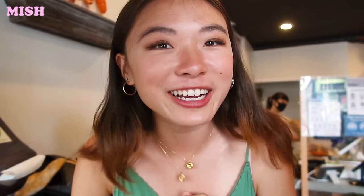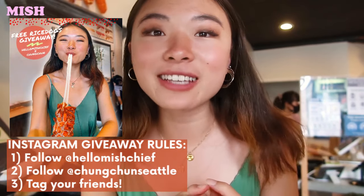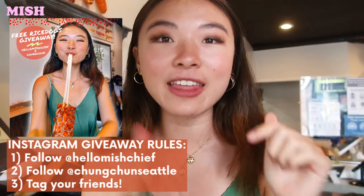That is it for this behind the scenes of my Changchang giveaway. Don't forget to enter — just head over to my Instagram, all you have to do is follow myself and Changchang on Instagram and tag your friends in the post. Thank you so much for watching, don't forget to like and subscribe, and I'll see you in my next video — bye!